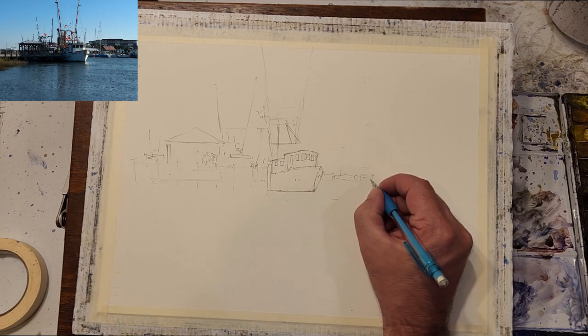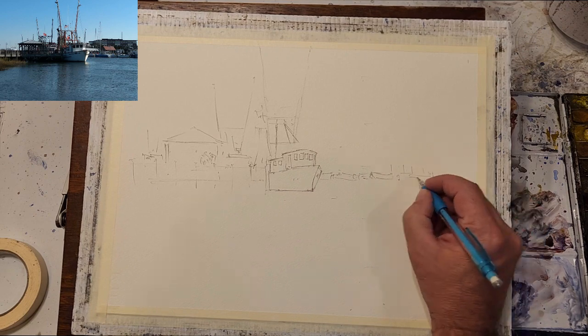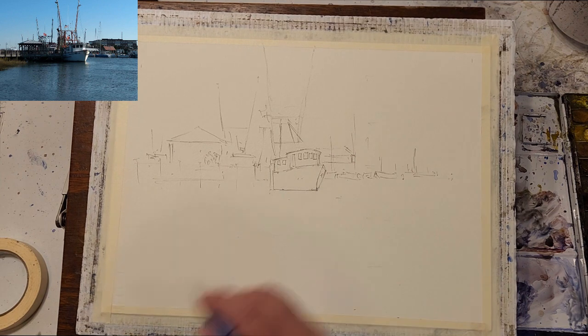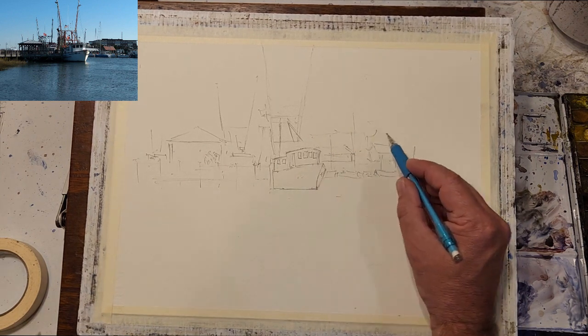On the right side of the composition is my background. I don't want a lot of detail here, but I'm going to sketch in the hint of a few boats, some small buildings, and a tree line. There's a large building in the photo, but I don't really like that, so I'm going to leave that out.